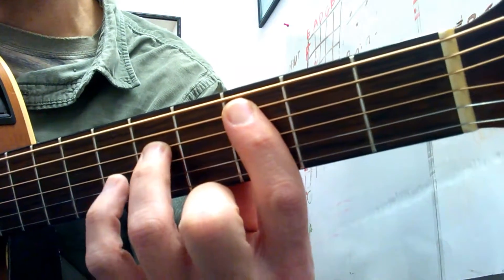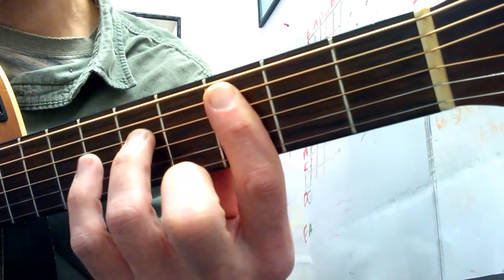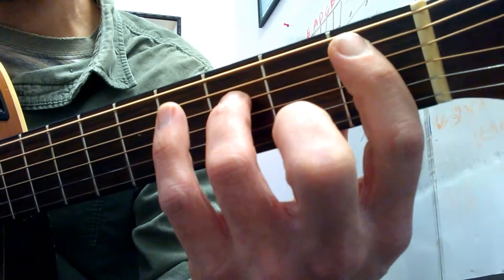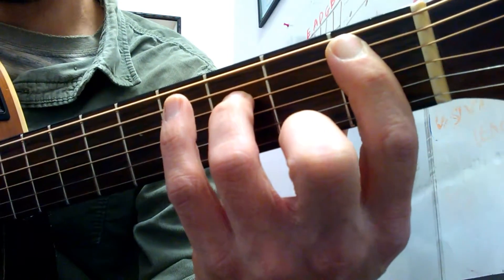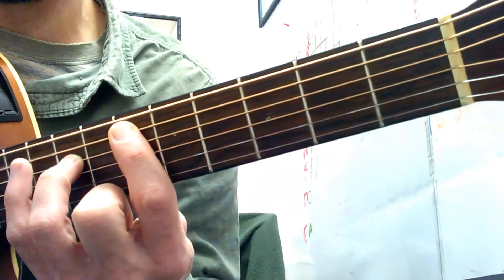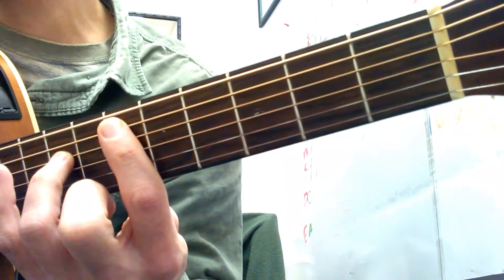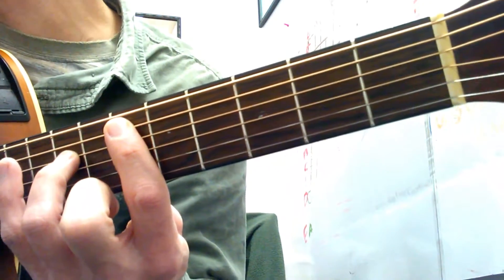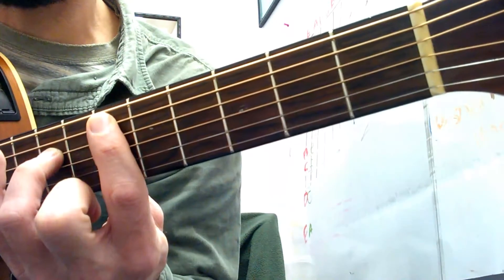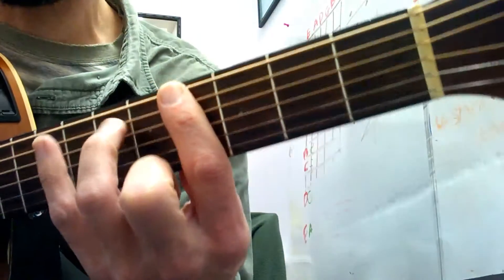So we got your first chord C at the third fret, fifth string. Then the same shape at the first fret, which is actually a Bb. Then the same shape at the sixth fret, way up here. And then same shape — this is the hardest move — going from the sixth fret on the fifth string to the fourth fret on the sixth string.